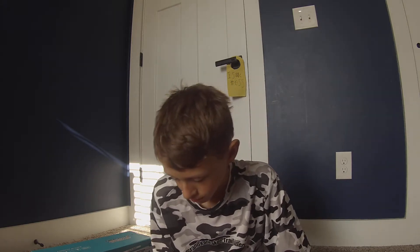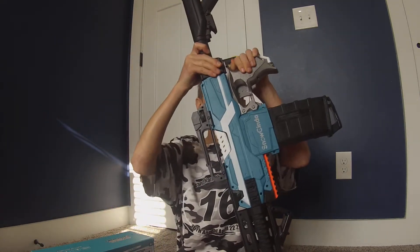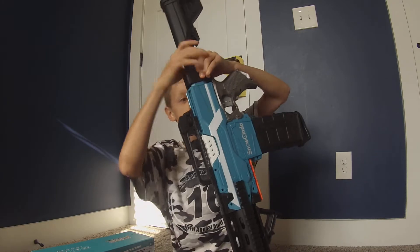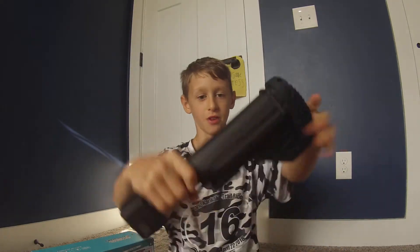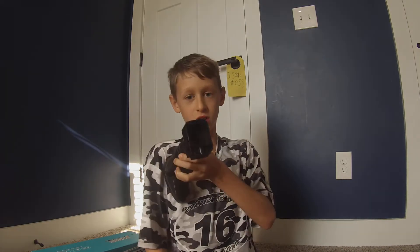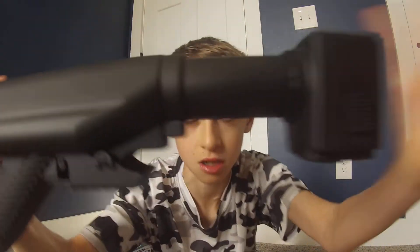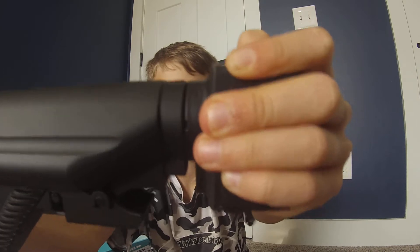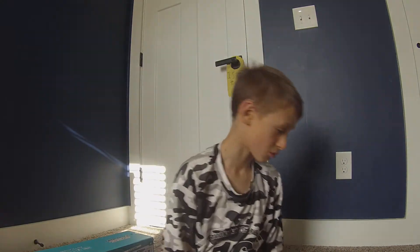Like you probably saw in a picture on the box — this back piece comes off and it's adjustable. You can actually bring it back in case it's too long. You push this little knob in to retract it, or push it in if you want to extend it. Pretty simple, pretty easy.